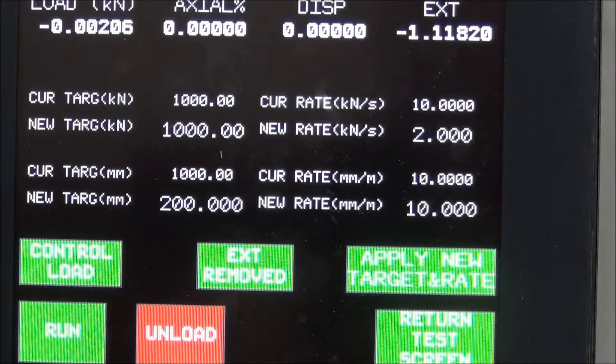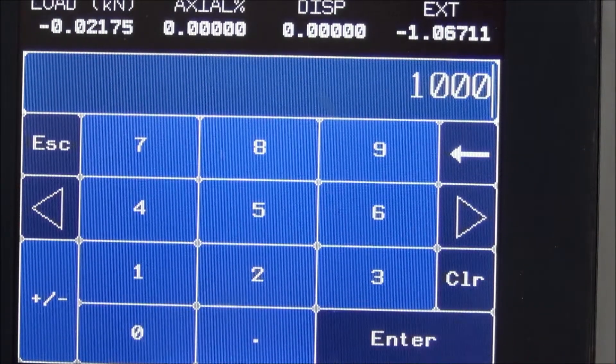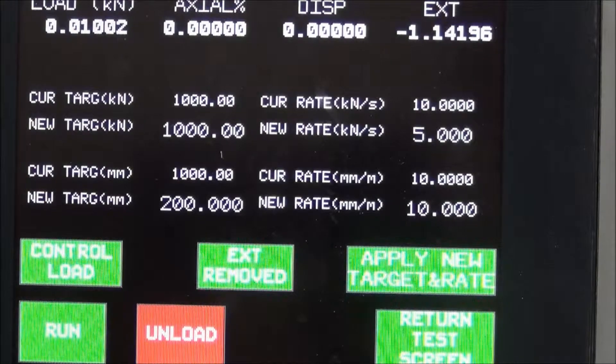The first values shown are the current load and pace rate values. Touch the new target or new speed to change the load and the pace rate. After you change the values, touch the apply target box. The new values will be displayed in the current values fields.